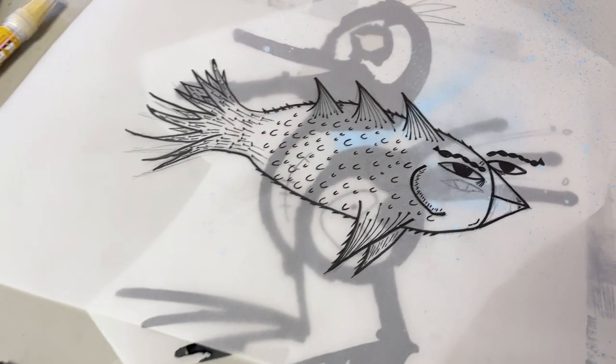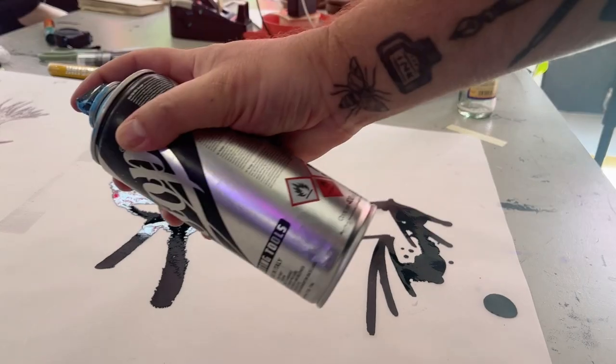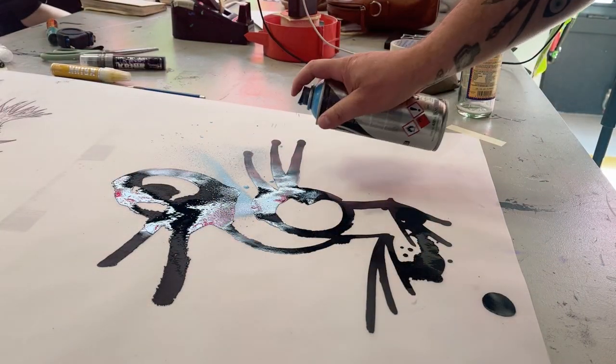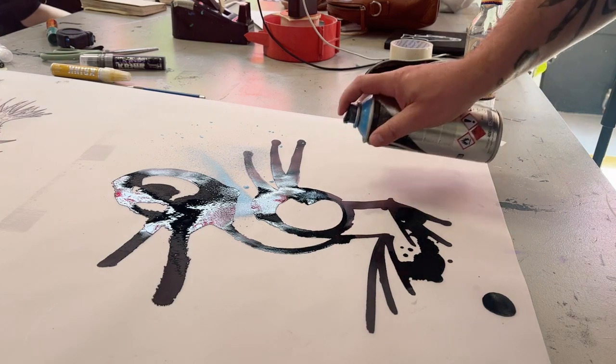We will make two prints, each of us drawing a fish bird and drawing a background for each other's drawings. For the second layer we really go wild and use big markers and spray paint. Even in screen printing there is room for experiment.